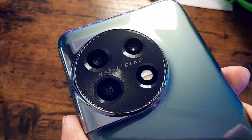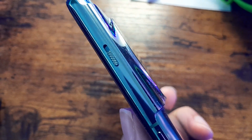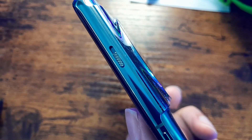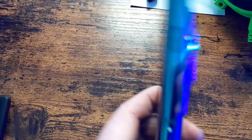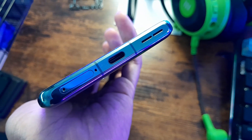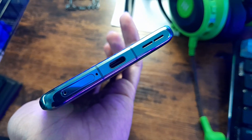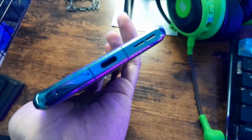Now let's talk about some of the specs. The version I'm using has 16 gigabytes of RAM and 256 gigabytes of storage. It has Dolby Atmos so the sound quality is amazing. There is no microSD card slot, but when you take out the SIM card tray you can fit two SIM cards, which comes in handy if you want a work number and a personal number.